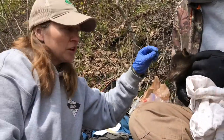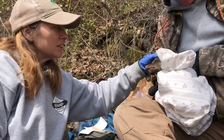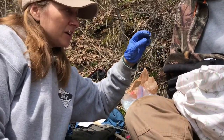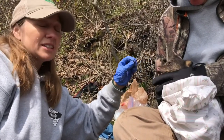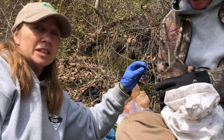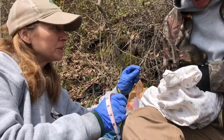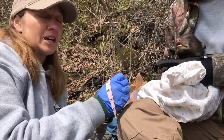The ear length and hair length measurements are fairly independent of the health of the cub or the health of the mother, which makes them a really good indicator of when these cubs were formed. We plug those two measurements into a formula we've created and it gives us an estimated birth date for these cubs.